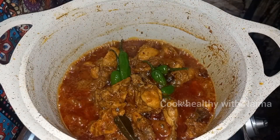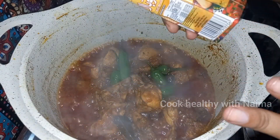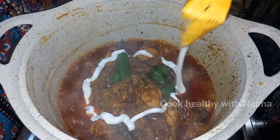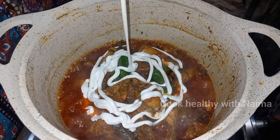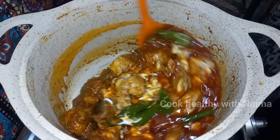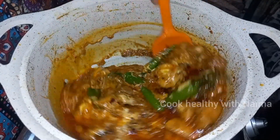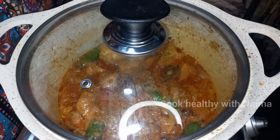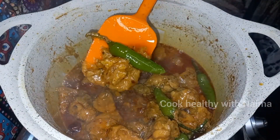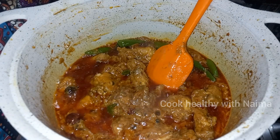I added this powder — you can buy this brand. I added half a cup and mixed it well. And here is the best chicken handi. No doubt it is excellent.